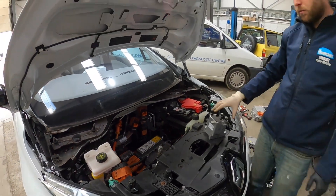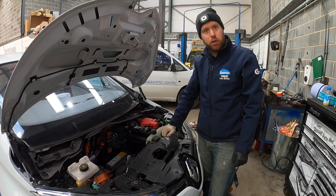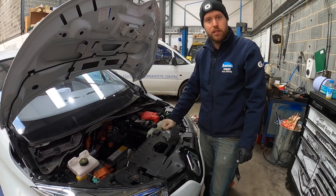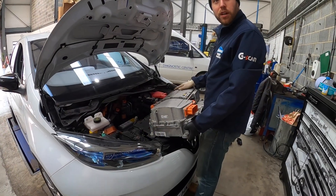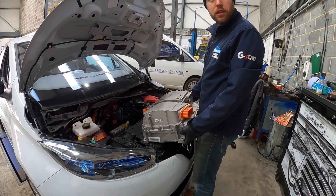They're generally a reliable system, but we have seen a number of different faults, so correct diagnosis is essential. It's all reassembled now — we're going to get it back in the car, connect up the essentials for it to work, and make sure it works before we put the wipers and everything back on top.